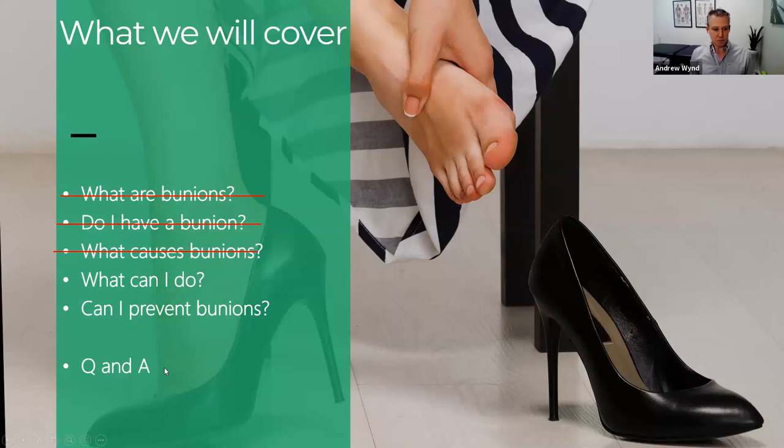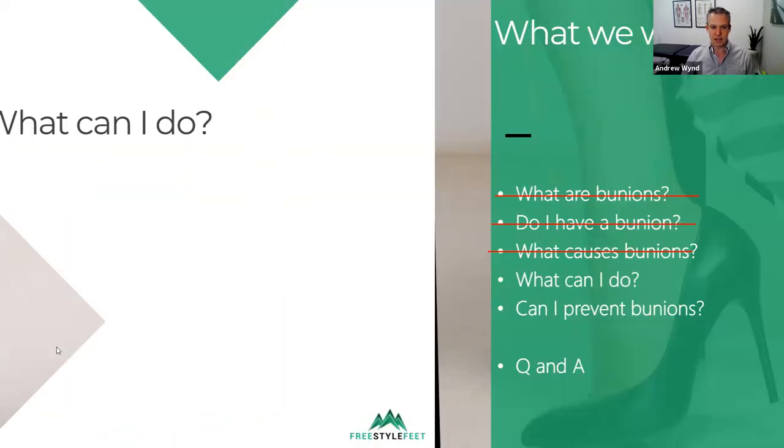So hopefully we've covered what bunions are and how to identify one. Now maybe you've had a look at your foot and worked out the angles. We've briefly gone into the causes, and now you want to know what you can do about it — the nitty gritty. I promised you three simple solutions, and that's what I'm going to get to.